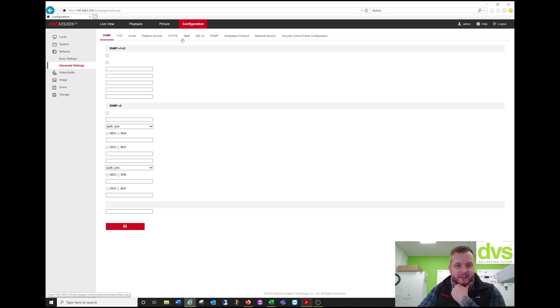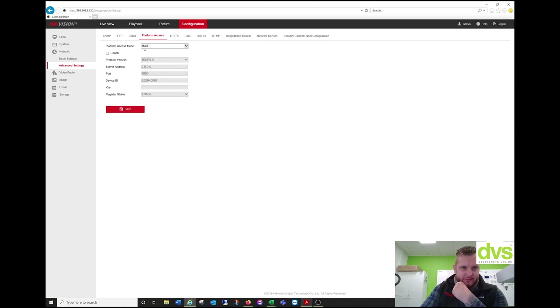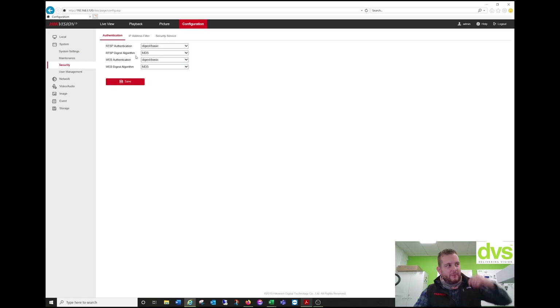Under Advanced Settings, you can see the RTMP — I've enabled it and that's where I need to put the server address from YouTube. We can delete that for now. Under System and Security, if you get an issue, change these to Digest Basic on web and RTSP. If you don't get it working on the default Digest, click Save. Now we need to log into YouTube itself.